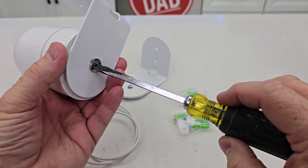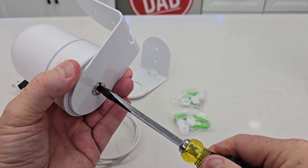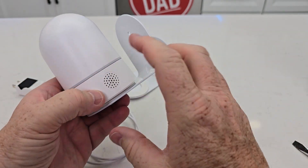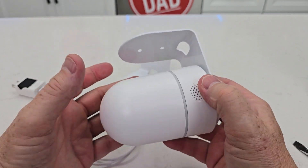Now I am going to want to tighten this down since with pan-tilt cameras you do want this connection to be pretty secure. There's a motor in here that's moving the camera and that could possibly loosen it.